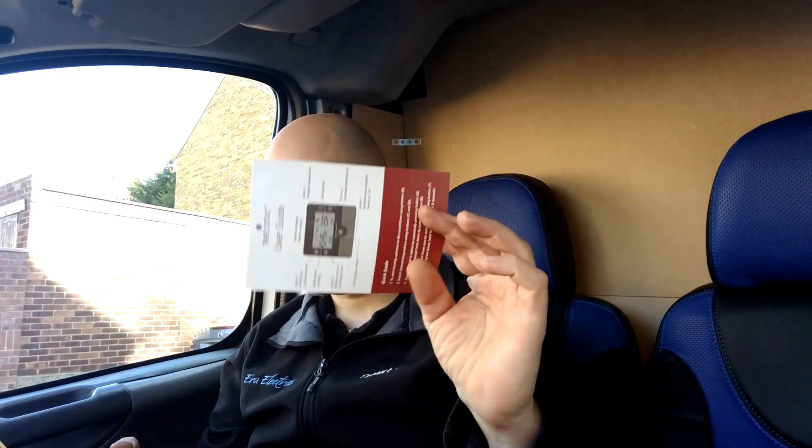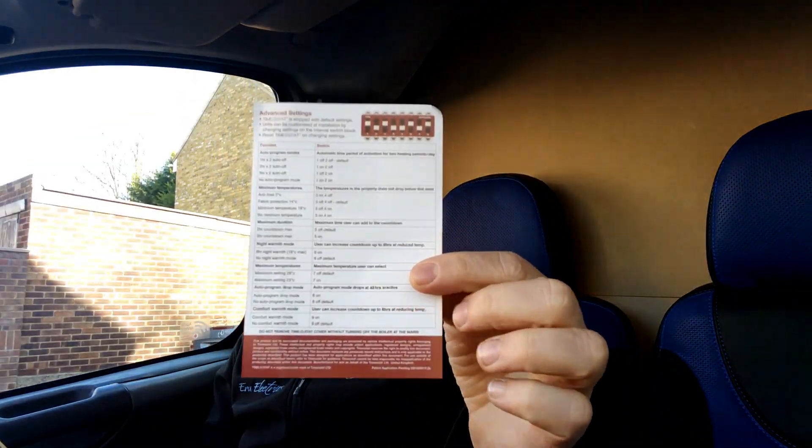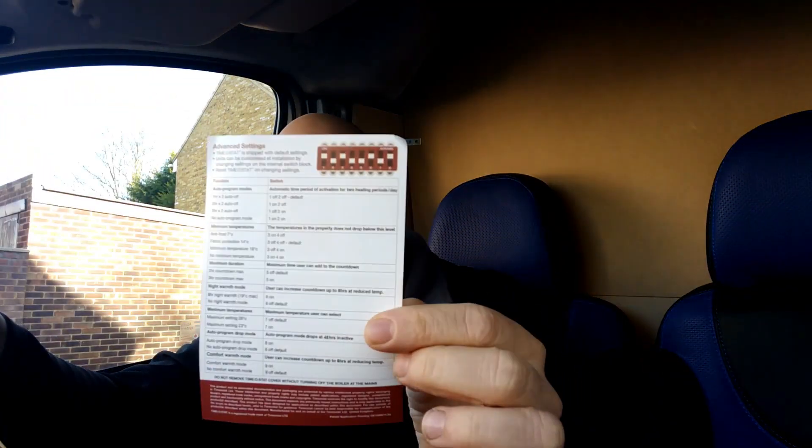So with them, in the box we have some little papers — installation details for an electrician. You can always use a qualified electrician to do this, of course. There's a user's guide, another user's guide — that stays actually, we leave this with it. And also at the back of this user's guide is how to preset the dip switches, so you can set the preferred options settings.